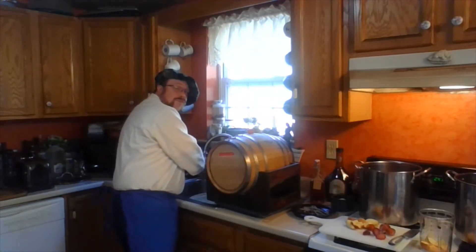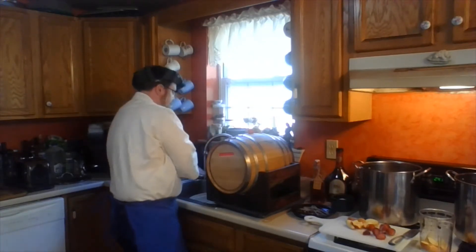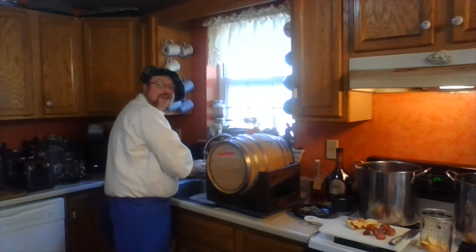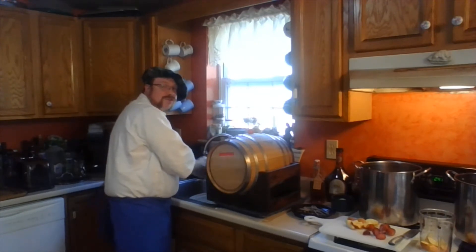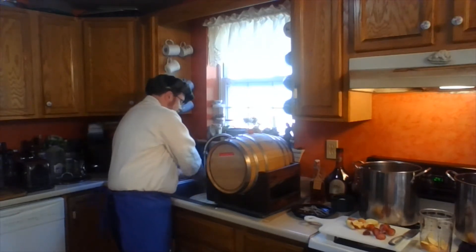Whenever we're preparing food for other people we always make sure that we are going to be washing our hands. Make sure that any of the tools that you use are freshly washed as well — your cutting board and your knife and stuff like that. You don't want anything from a previous adventure stuck to your stuff.